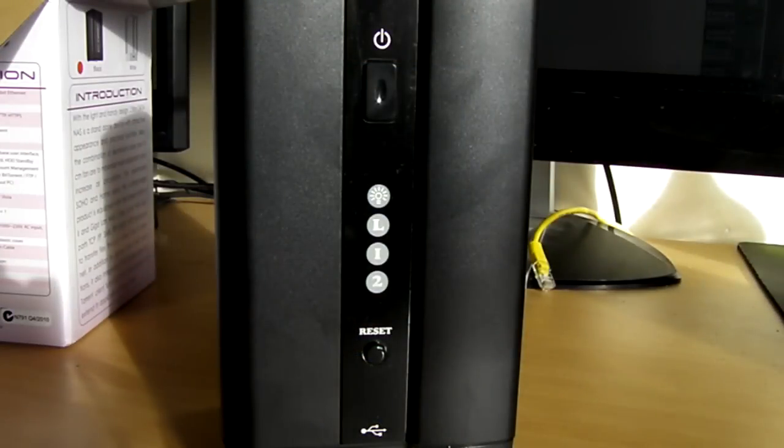Thanks for checking out this unboxing guys. As usual I'll give the product a test for a couple of days and then upload another video running through some of its features and give you my overall thoughts on it. I'll also have a written review available on the AusPCMarket website, so I'll put a link to that in the description box once it's up.